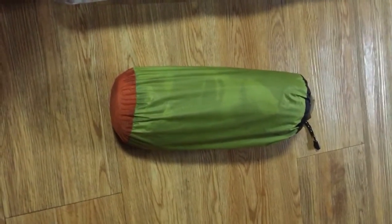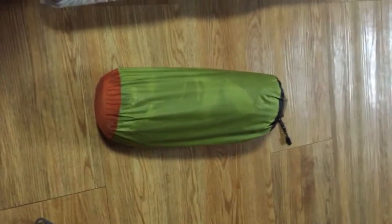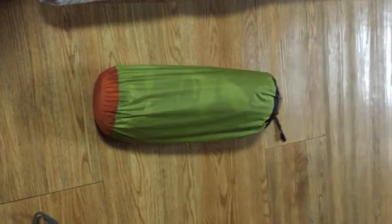Hello everybody. Thanks for tuning in. In this video of the casual camping series, we're going to talk about the improvised pillow.